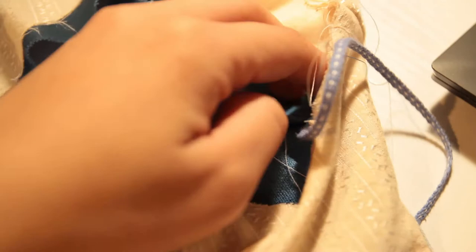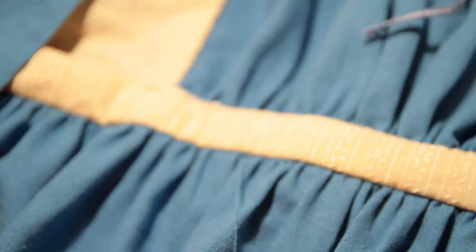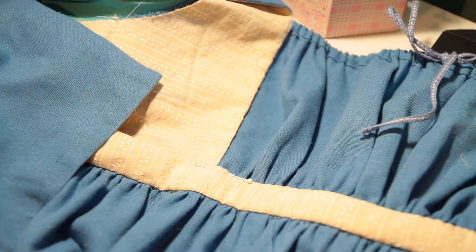Same with the drawstrings in the upper shoulders — I later went in and fixed the placement so you don't end up seeing the blue. And then after I hand sewed the rest of the lining down for the waistband and in some other choice areas for the inside of the bodice, just so you don't see any of that stitching from the outside.